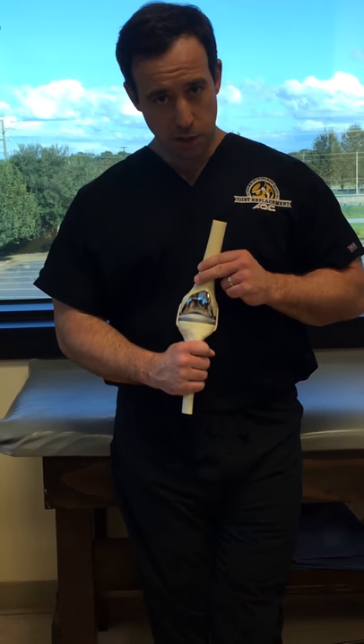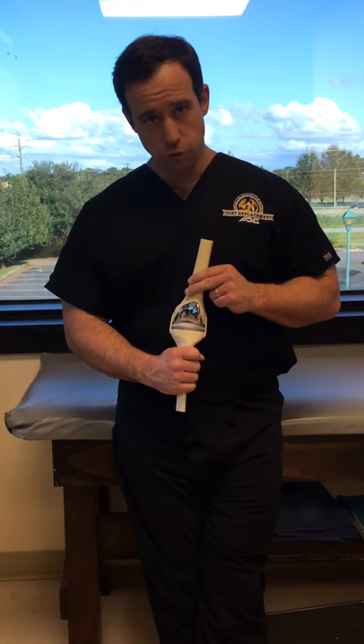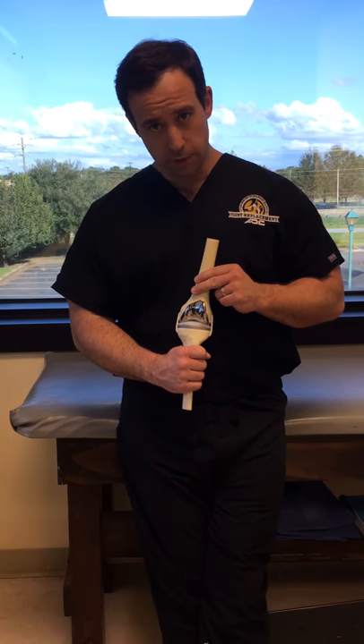A normal knee joint has cartilage that doesn't make those types of sounds, but a prosthetic knee does. So that is extremely common and it is rarely indicative of any sort of problem.